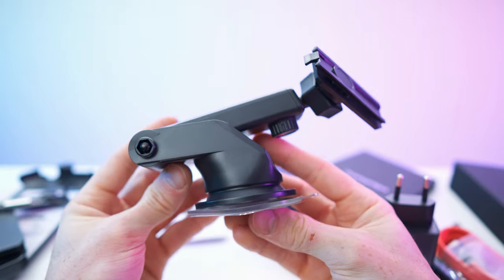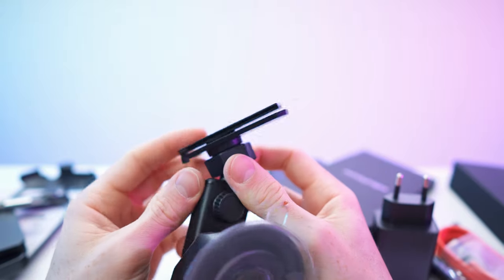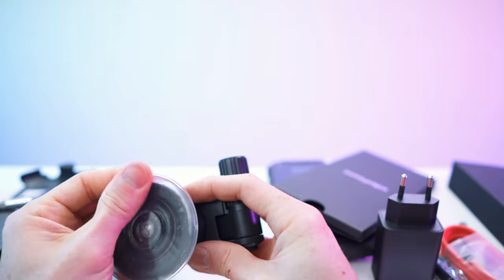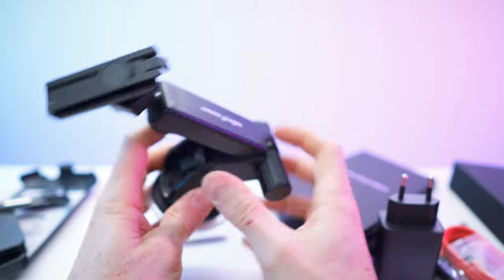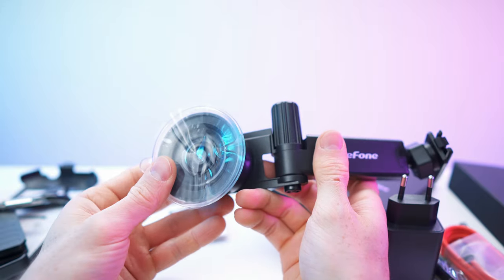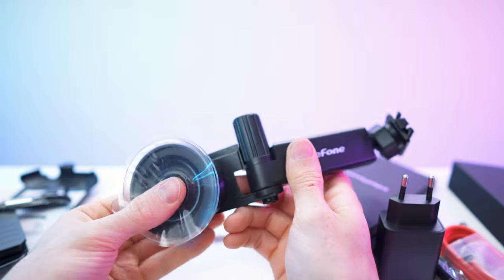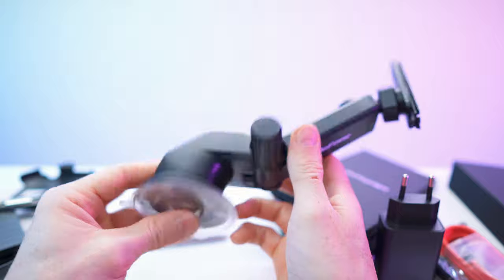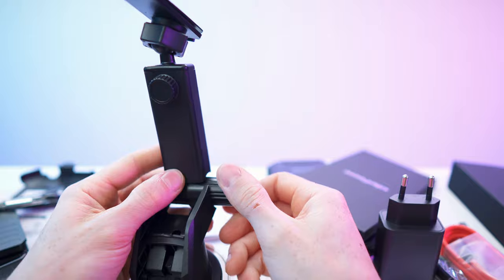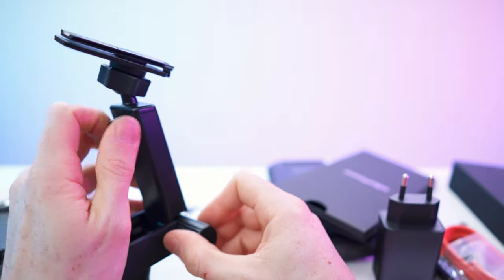Then next we have the multi-mount. We have the same clip thingy right here of course for the case. This is specifically made for the armor case. You can loosen it up like so, and in here we have a suction mount, the suction mechanism right there. Besides that it's also sticky, so this thing will hold very, very nicely.